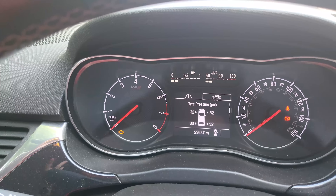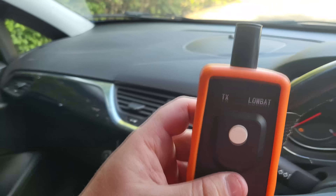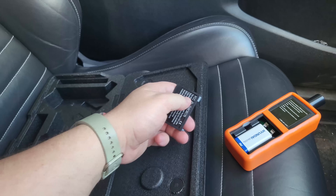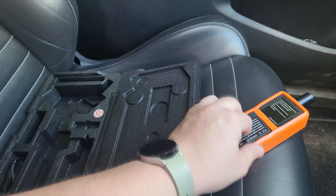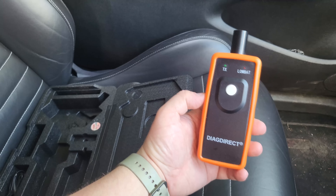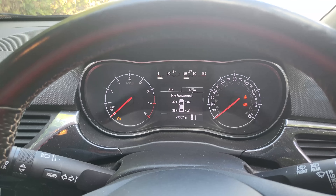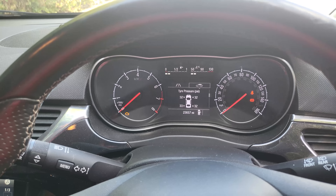So if a tire starts going flat, you'll know which one to go straight to. It's a little gizmo that takes a nine-volt battery, and for about ten pounds with postage it's not a bad little device to have to actually learn the sensors. I hope you found that video useful — leave me any comments, don't forget to like and subscribe, and I'll see you in the next one. Bye now.